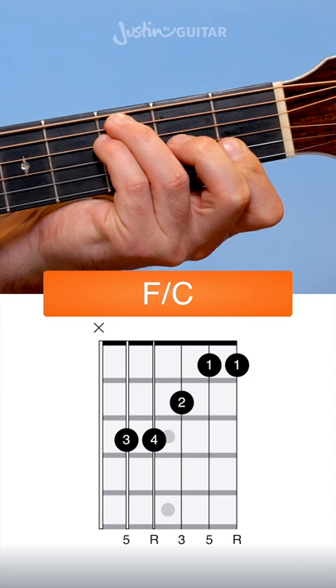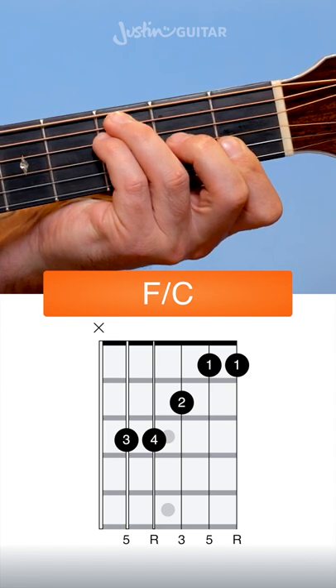Try to mute the thicker string with the tip of your 3rd finger, because you definitely don't want that note ringing out — it'll sound horrible.